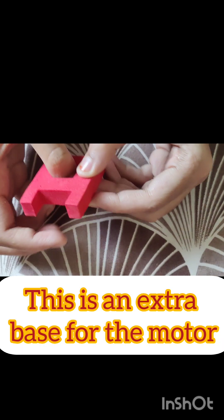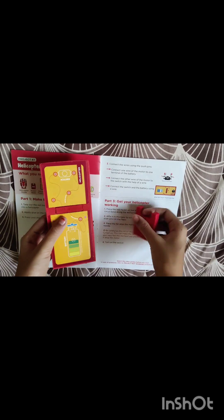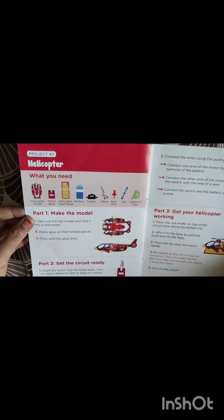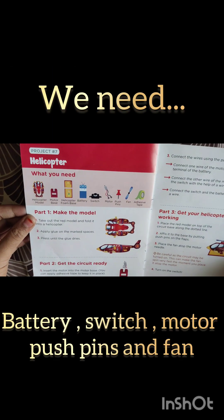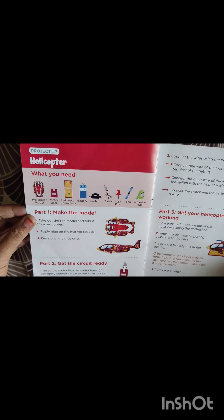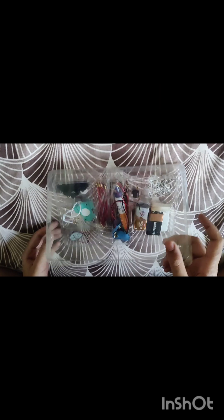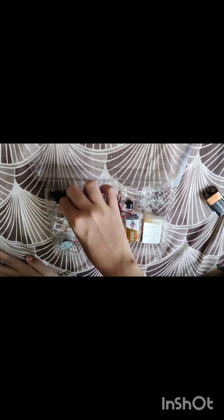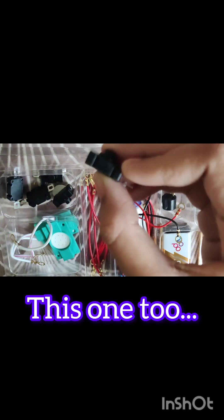This is an extra base for the motor. These are just the bases — we need many other things. We need battery, switch, motor, push pins, and fan. Can you guess what this is? Put your answer in the comment box.